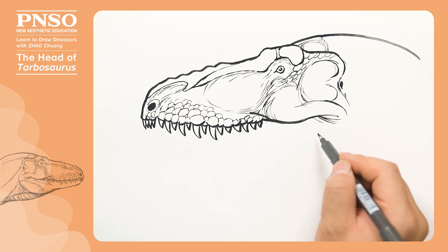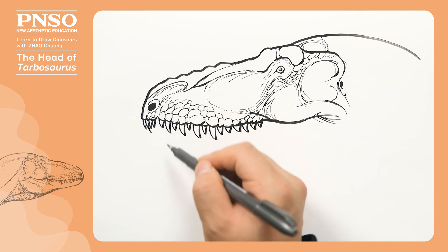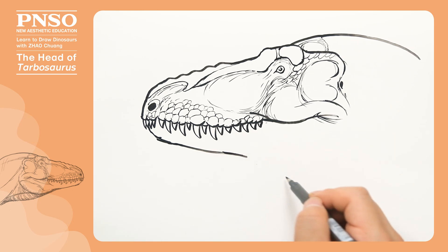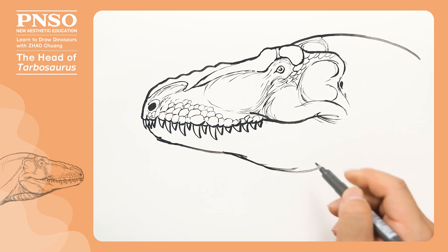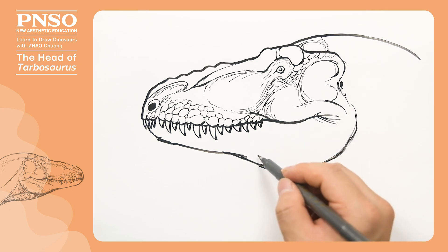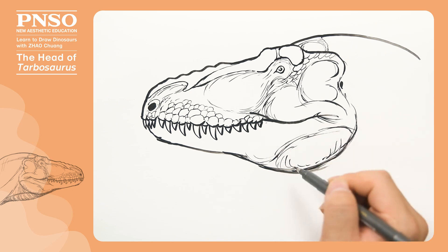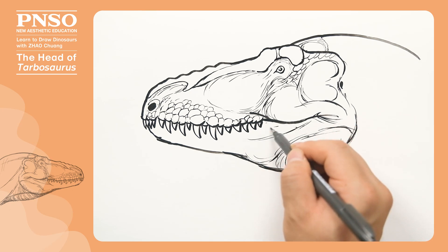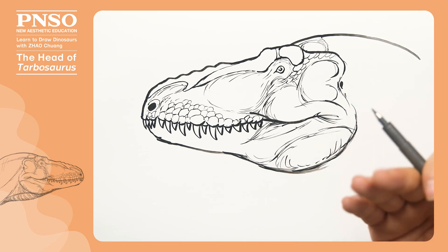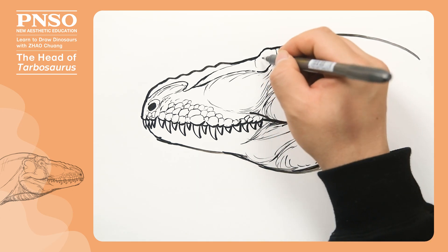We can draw some wrinkles at the corner of its mouth. The lower jaw is easier to draw. When its mouth was closed, the teeth of the lower jaw were buried into the upper jaw, so we directly draw the lower jaw. The front of its mouth was relatively thin, and the back of the lower jaw was very thick, which was also a great feature of Tyrannosaurs. There was a very large group of muscles below here, and so was the above. The lower muscles helped it open its mouth, and the upper muscles helped it close its mouth. We draw some textures and scratches on the keratinous structure to make it look more textured.